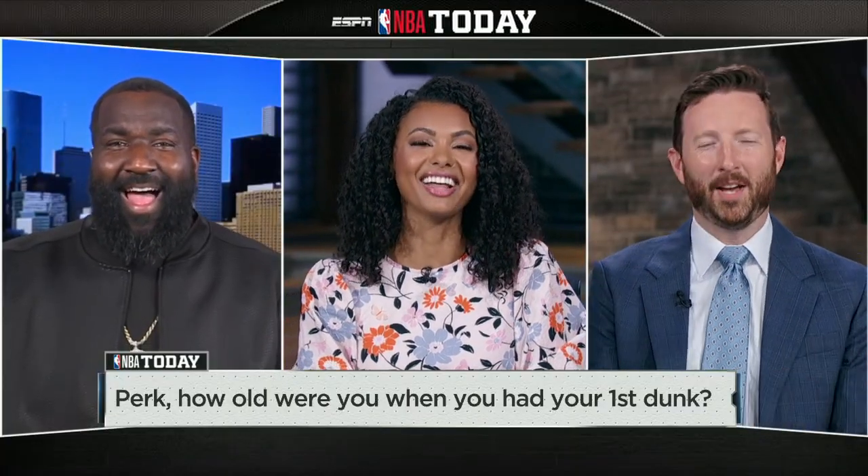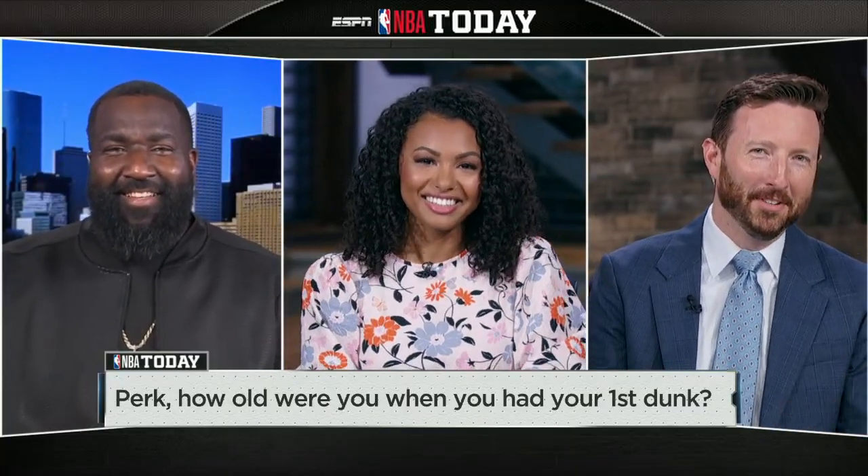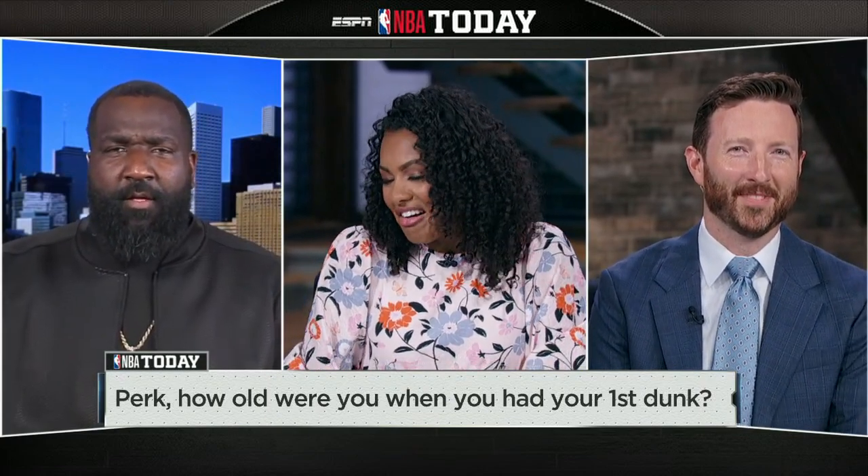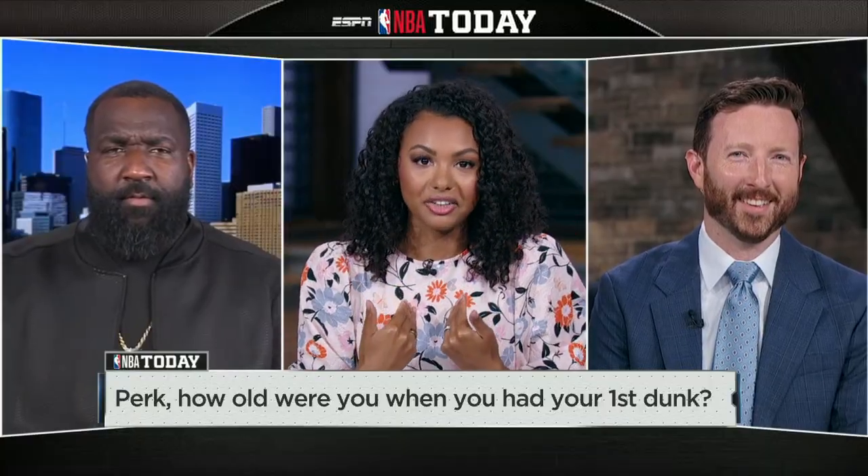How about you, Dave? How old were you when you first dunked? Senior year in high school, tennis ball. I was like 30 pounds lighter. There you go, we'll count it. But it's all good. I clearly cannot.